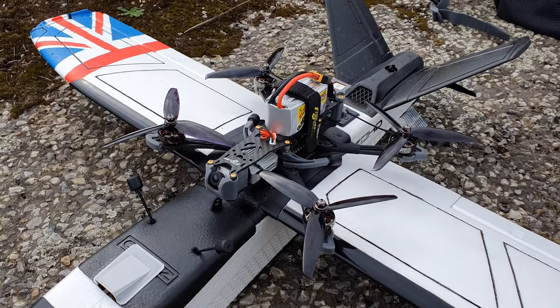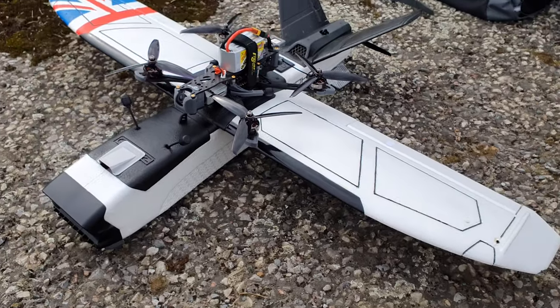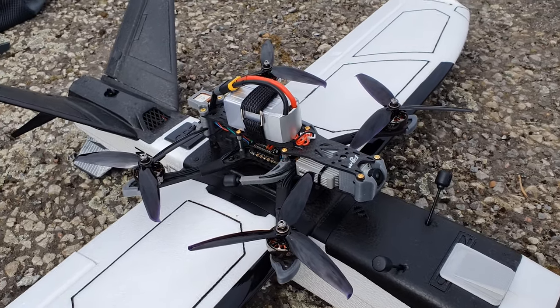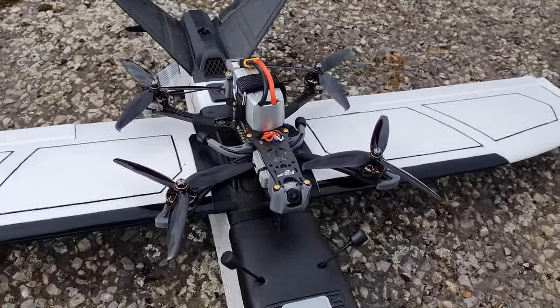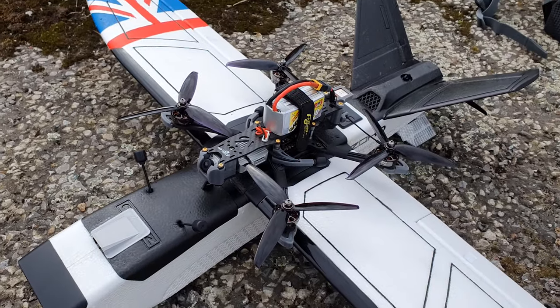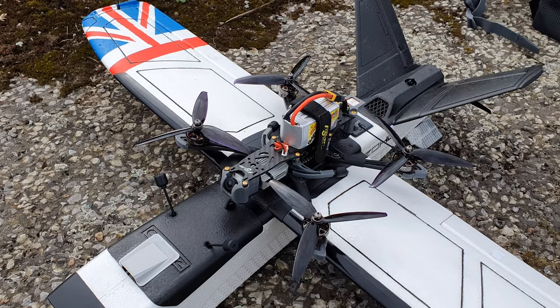Just for size comparison, here is the Mr Croc 6 next to my Talon GT Rebel. Being a 6-inch, I think this is meant to be some kind of hybrid between a 5-inch freestyle and a 7-inch long range. I'm not going to be pushing it long range — I can't at this location — but I should have some satellites now, so let's go.